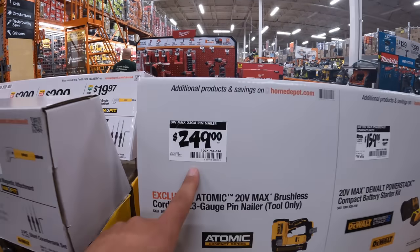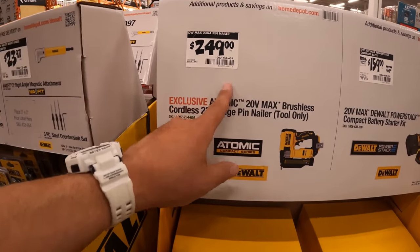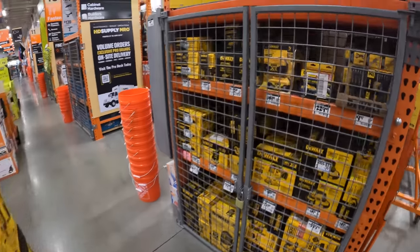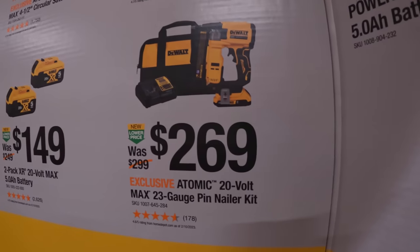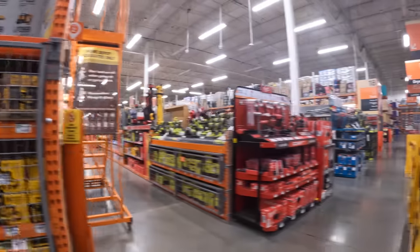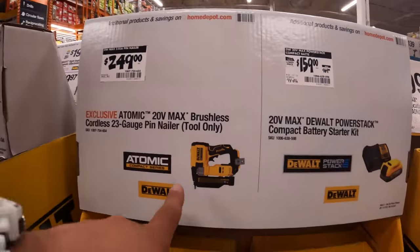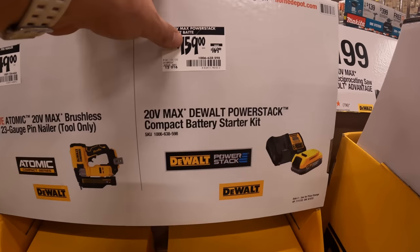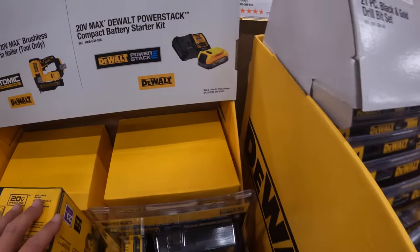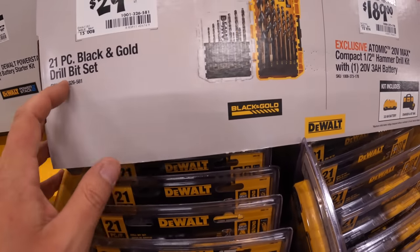$249, was $300 for the 23-gauge pin nailer — actually that's a downgrade. As a kit it's $269 for the 23-gauge pin nailer, and $249 for the tool only. $159, was $169 for the Power Stack — they just have it in another spot.